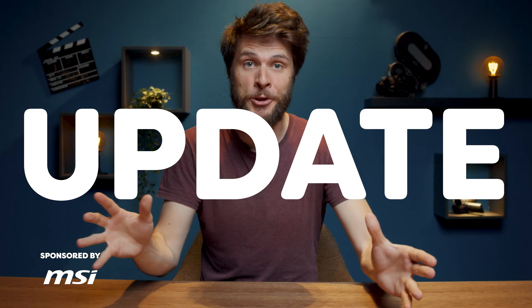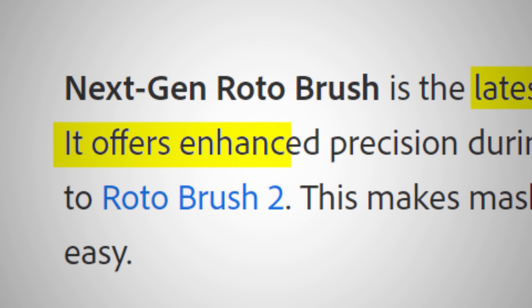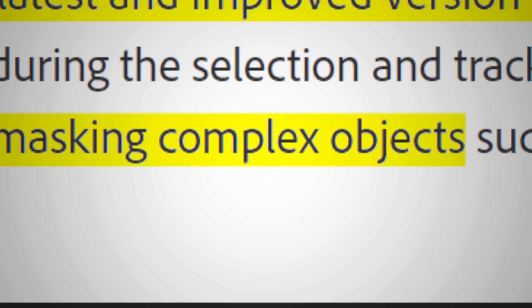Adobe released a big update to the Rotobrush in After Effects, but I don't trust it. It's easy to make claims like 'latest and improved version of the Rotobrush tool,' or 'it offers enhanced precision,' or even 'this makes masking complex objects quick and easy.' I don't buy any of it.